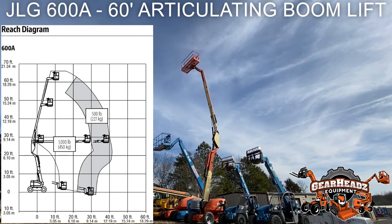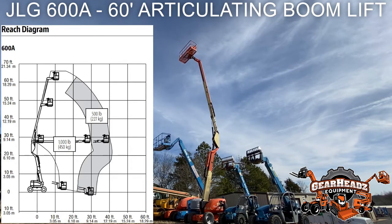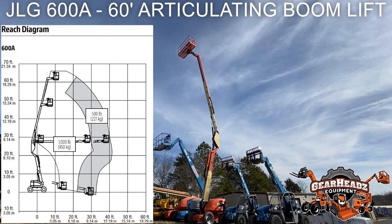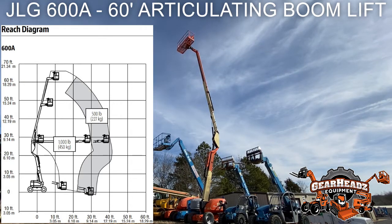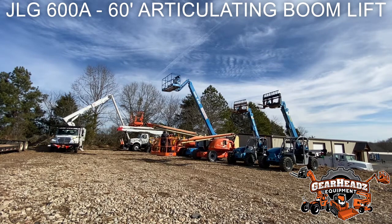You'll see that each section of boom moves independently. You can telescope out on the top and on the bottom section, and you can also raise the top boom section — which is the primary boom — without raising the bottom boom.